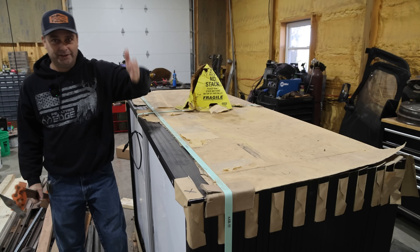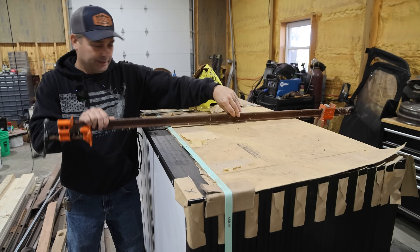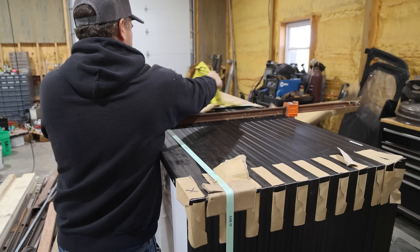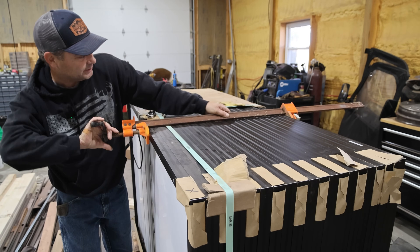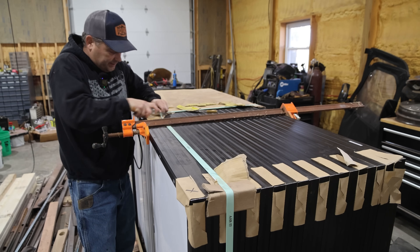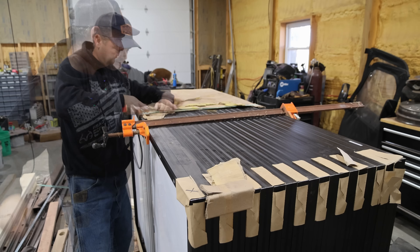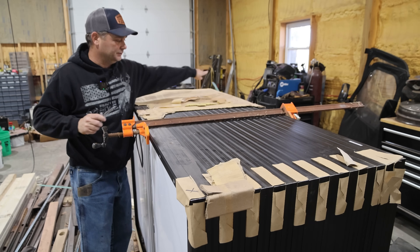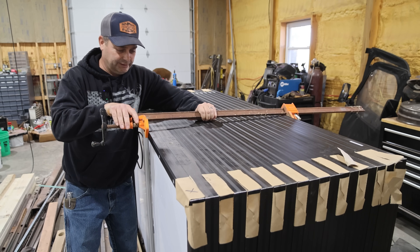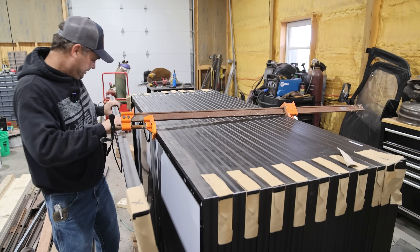A lot of times they ship these solar panels standing vertical. So when I unpack them, I put a bar clamp on the top and get them all clamped together, then cut off the rest of the straps. To take a panel out, I undo the clamp, slide out one panel, clamp the rest back together, and slide that one out.